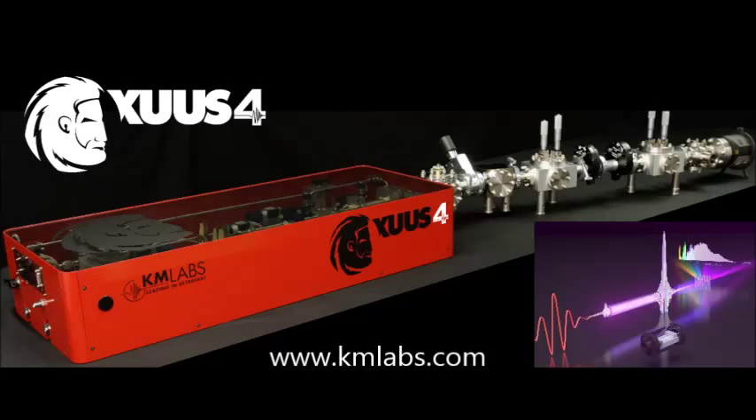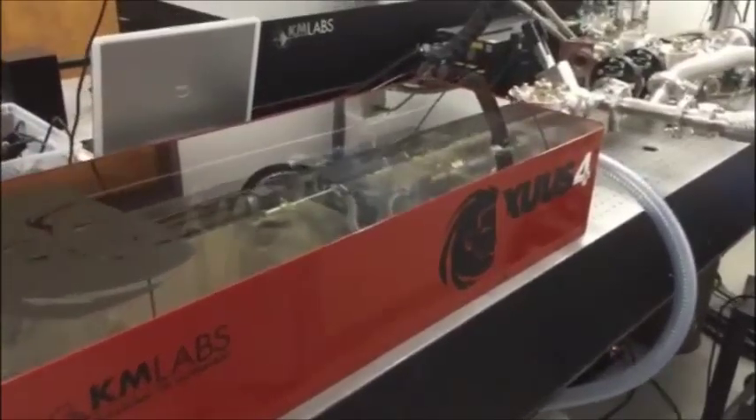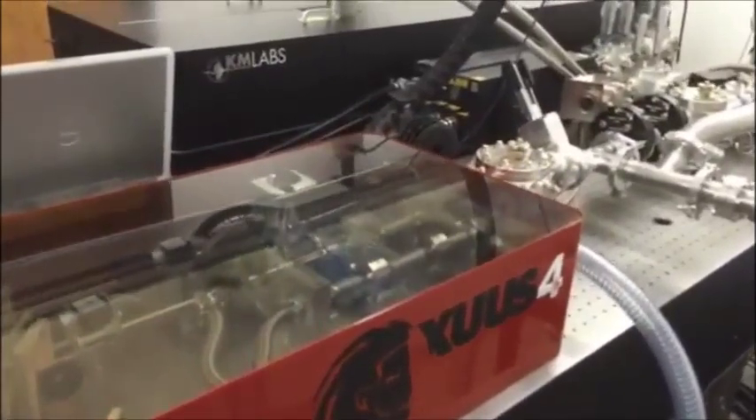The Zeus 4 is the 4th generation EUV system from CAM Labs. The Zeus 4 shown here is pumped with a CAM Labs Wyvern 1000 Ti:Sapphire amplifier.